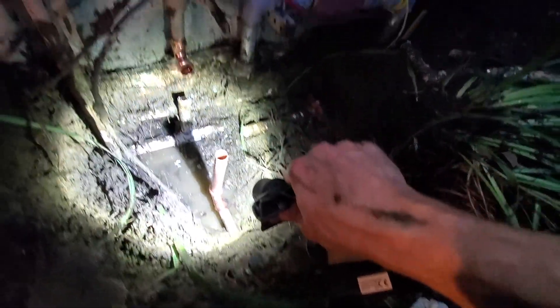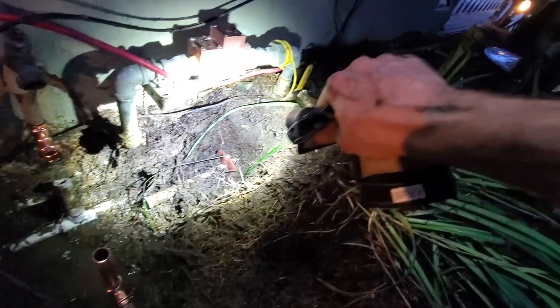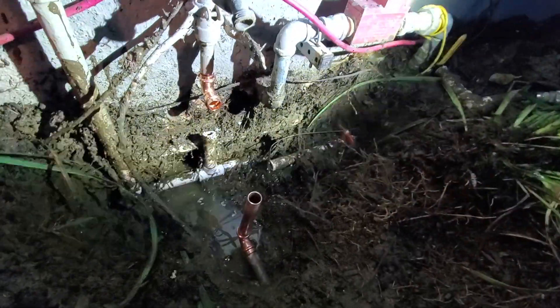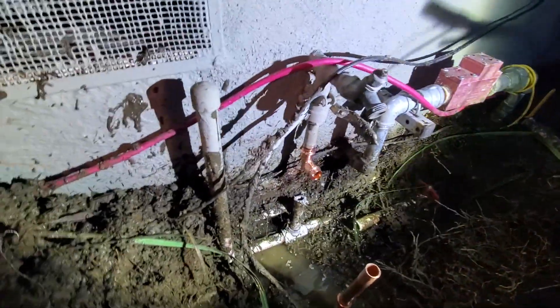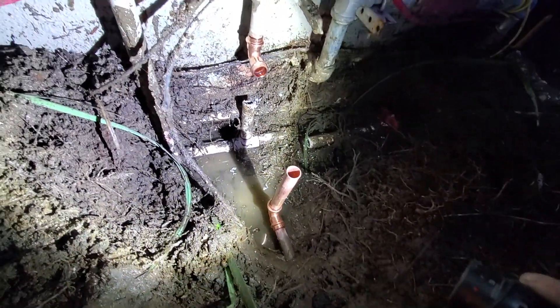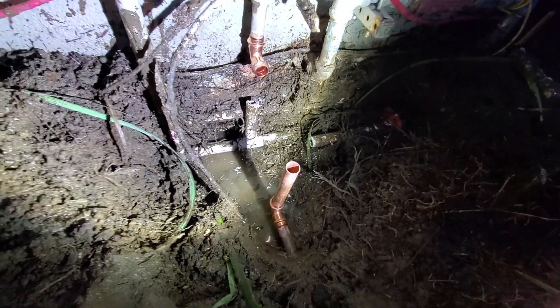We got the main coming in and we terminated these lines right here. This is irrigation that goes all the way down, then loops back around and came up to the main that goes into the house. We're just going to press this off and call it a day.